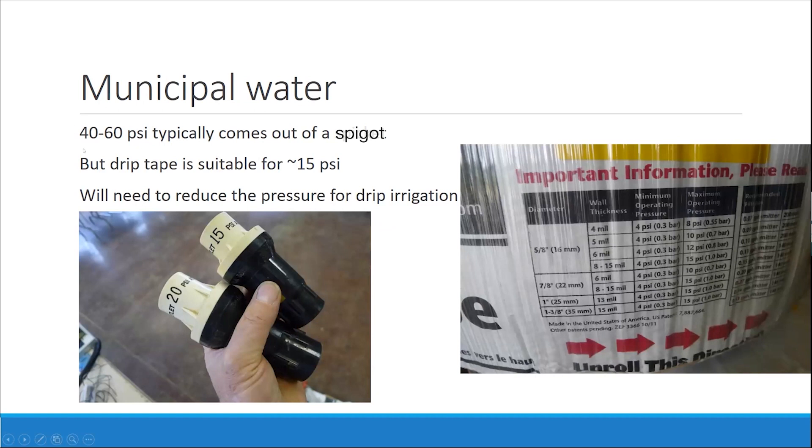For municipal water, 40 to 60 PSI is typically what would come out of a spigot, and that is way more pressure than you would need if you're just irrigating a high tunnel. Even at the UK research farm, sometimes the pressure — depending on the scale of our project — if we don't have a ton of laterals, the pressure is too high and we kind of have to play around with it. Drip tape suitable for 15 PSI — you need a pressure reducer to make sure you don't blow out your lines. These can be purchased almost anywhere, even at Lowe's. They do break, and sometimes you aren't aware until the pressure is crazy high. You probably want to replace these every few years.